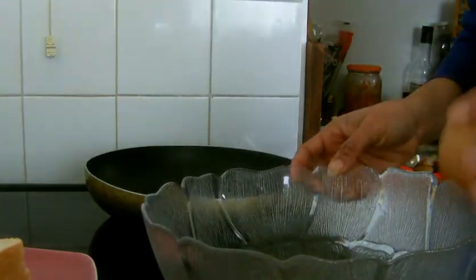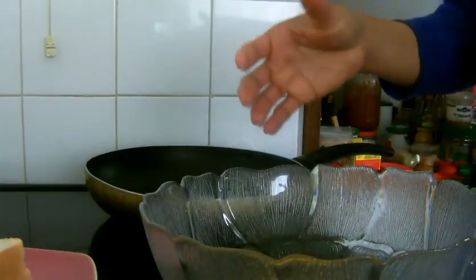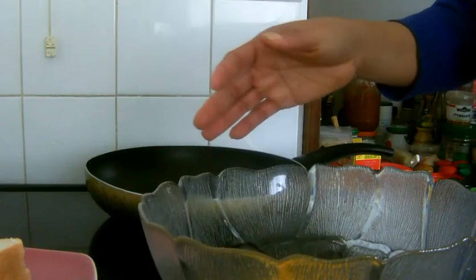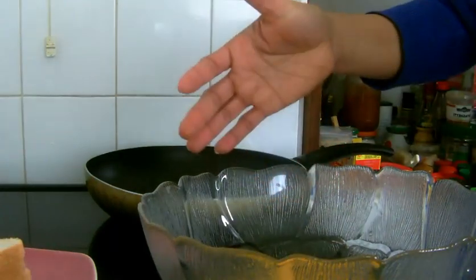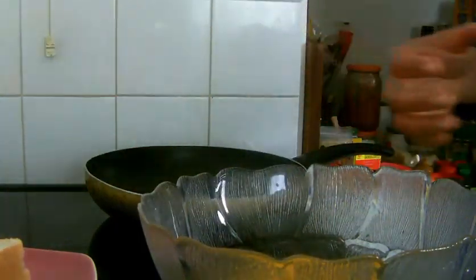Today I've brought to you how to make French toast — original French toast. So these are our ingredients: eggs, slices of bread, cubes of butter, and just a salt to taste. So I'm just cracking the eggs now into my bowl.